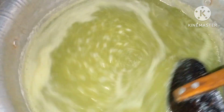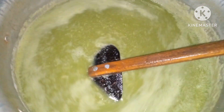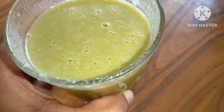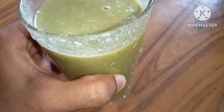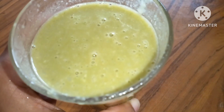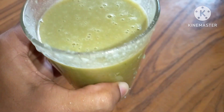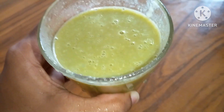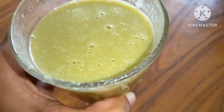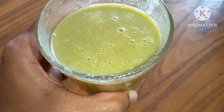If you want to blend in the color, you can blend in the color. If you want to make a blender, you will need to make a blender for your mom. You can also make a blender for your mom. Please like, share and comment. Please don't forget to subscribe to our channel. Thank you.